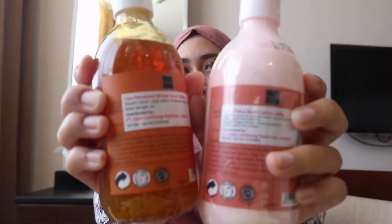Dari mulai body scrubnya 1-2 kali seminggu, kemudian shower scrubnya yang kalian bisa gunakan setiap hari, kemudian dilanjutkan dengan body lotionnya. Semua produk body care Scarlet sudah terregistrasi BPOM dan ada logo halalnya ya guys.